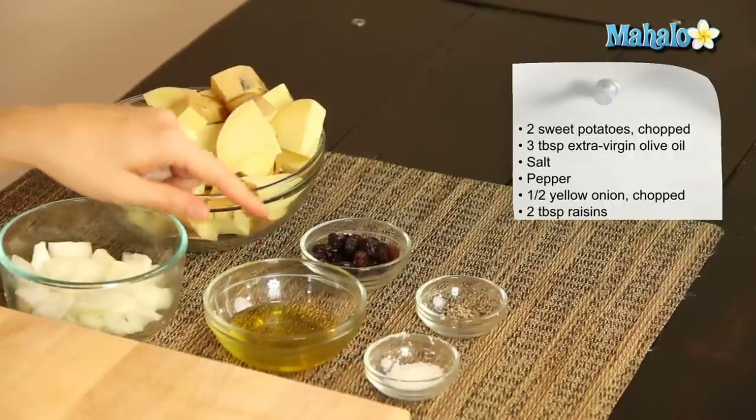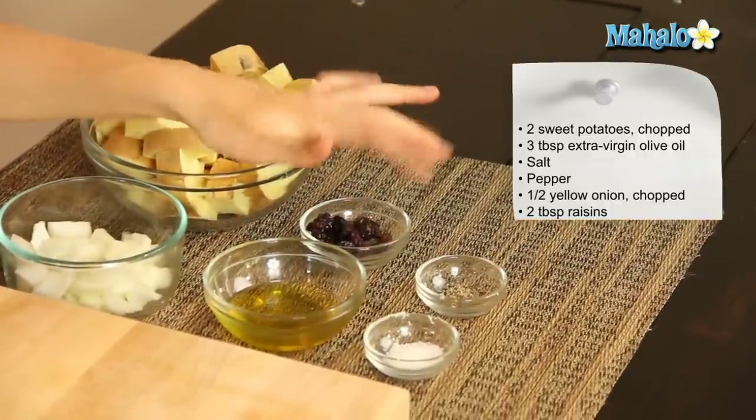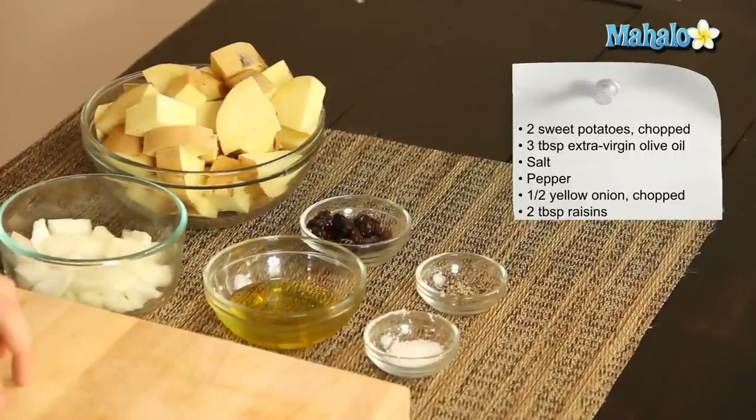I have three tablespoons of extra virgin olive oil, two tablespoons of nice plump raisins, and then salt and pepper which I'm just going to use to taste and kind of sprinkle.